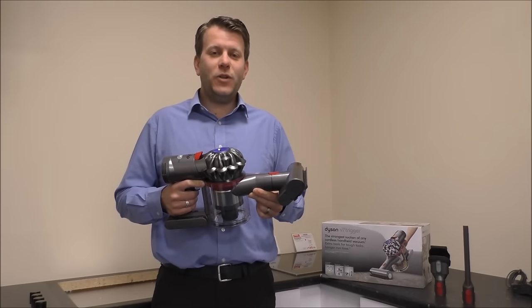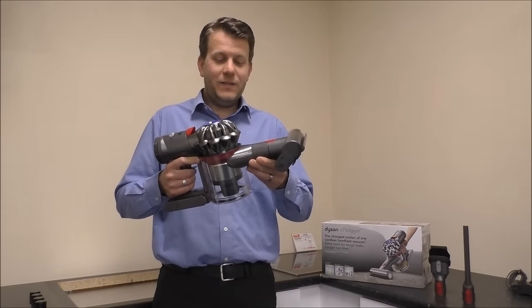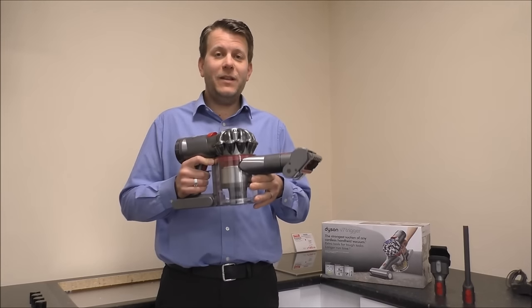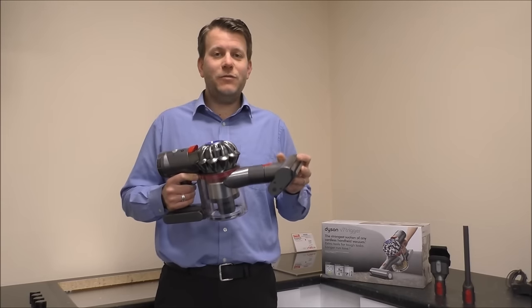Hi, in this video I'll show you this. It's the Dyson V7 Trigger. It's one of the latest models in Dyson's handheld range of cordless vacuums. What I'll do is I'll show you a bit about the cleaner, give you a demonstration of it, and I'll show you the different tools and accessories it comes with.